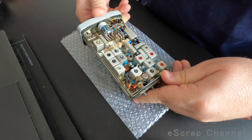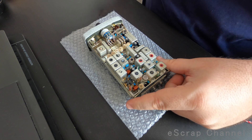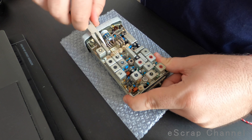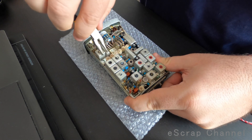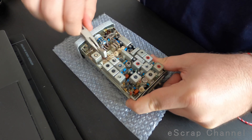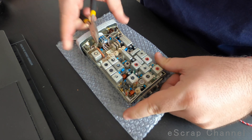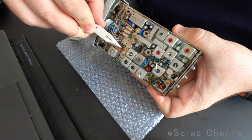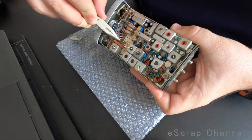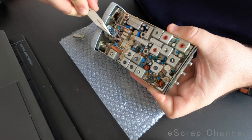The next step is to quickly remove these two boards and remove all the metal on top. Let me show you one of them removed. If you remove this metal cover, you will find underneath a collection of MLCCs.